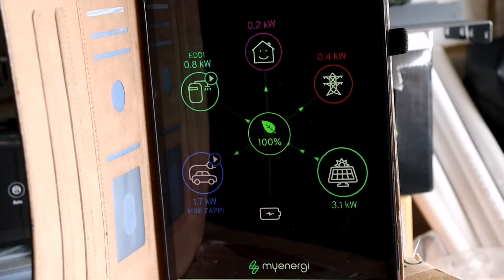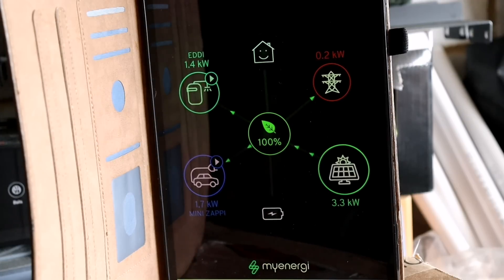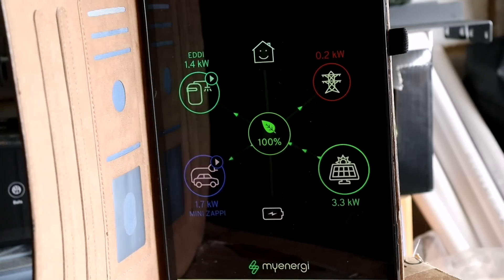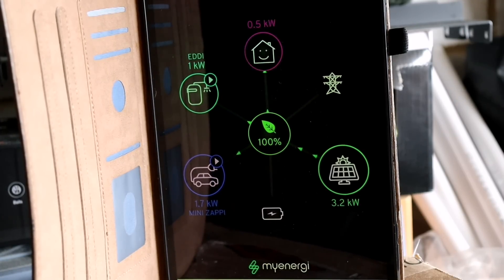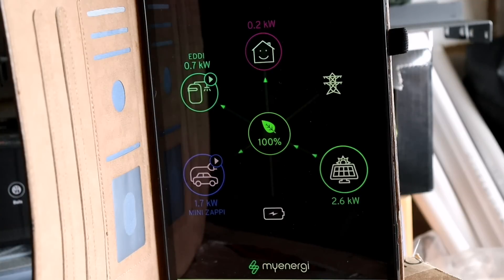Welcome back. Today I'm doing a test with a granny charger. We're starting on the My Energy app where I'm generating 3.3 kilowatts — I'm charging the e-Golf outside, but the Eddy is set as priority so it's drawing 1.4 kilowatts on eco mode. You can see the split of energy going across the two. I'm going to unplug the Zappy now and plug in a granny charger.